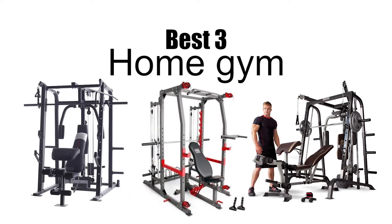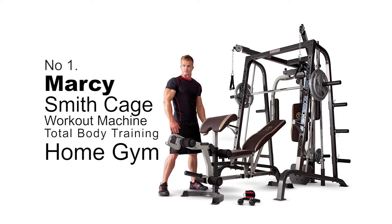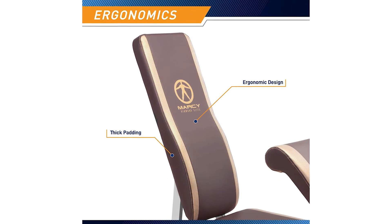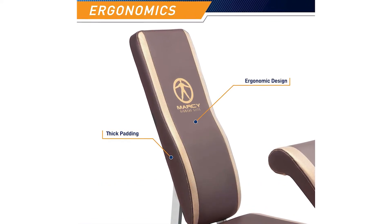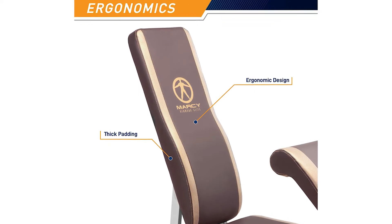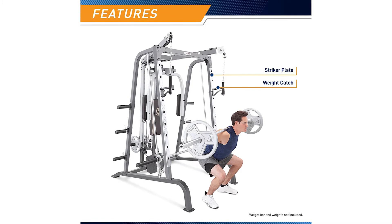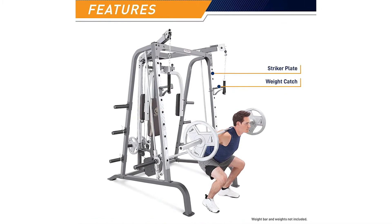Best 3 home gyms. Number 1: Marcy Smith Cage Workout Machine — Total Body Training Home Gym. The Marcy Diamond Elite Smith Cage is designed for the home but built like a club machine. This total body training system combines a Smith machine with precision linear bearings, an Olympic free weight rack, and a cable routed pulley system, all in one attractive and versatile product.